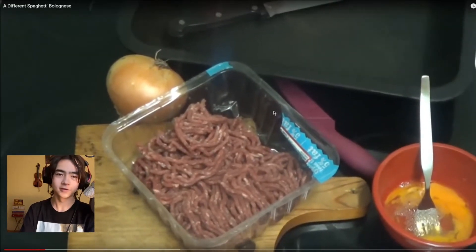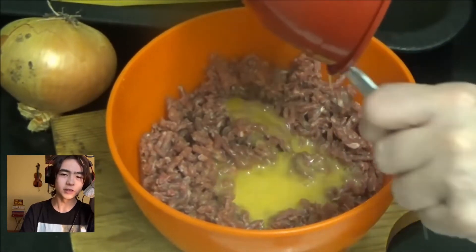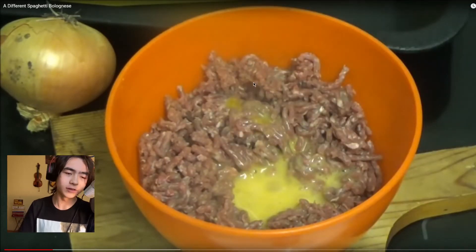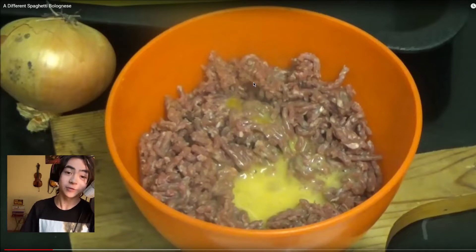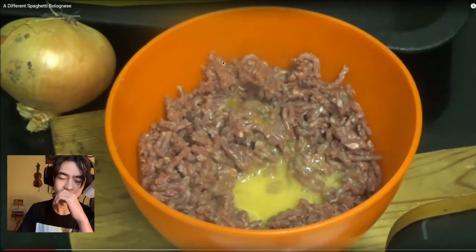Spaghetti sticks? She's going to put this egg into the minced meat. Bolognese normally consists of mostly pork — it's a meat sauce — mostly pork mince, and then also beef mince. This looks like one kind of mince. And second of all, the obvious question: why is she putting eggs in the minced meat? Why are you doing this?